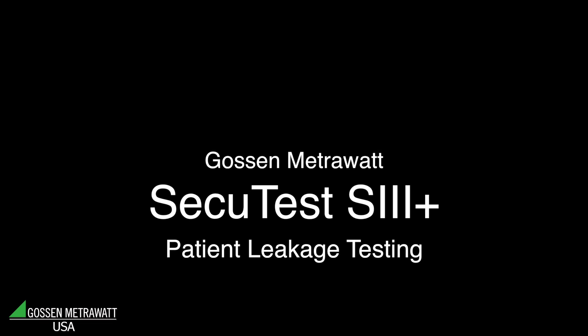This video has been produced by Dranitz Technologies, the leader in power quality measurement and test and measurement instrumentation. In this video, the SecuTest S3 Plus is being presented by Dieter Folner, product manager for Gosen MetroWatt. Gosen MetroWatt is the leader in safety testing instrumentation.